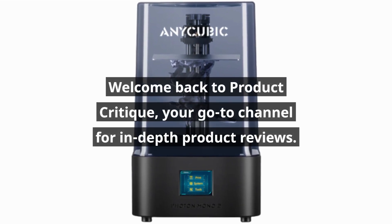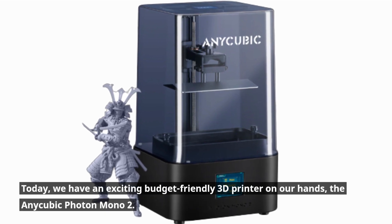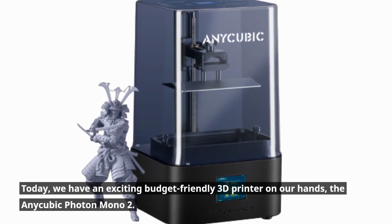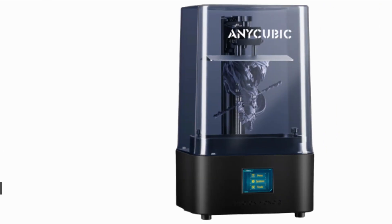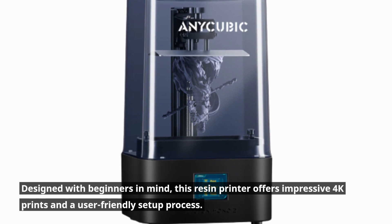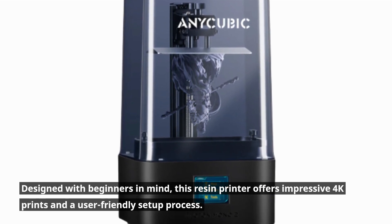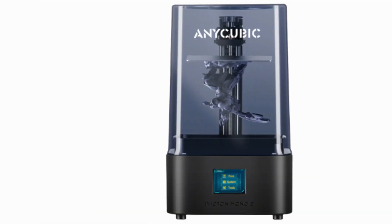Welcome back to Product Critique, your go-to channel for in-depth product reviews. Today, we have an exciting budget-friendly 3D printer on our hands, the Anycubic Photon Mono 2. Designed with beginners in mind, this resin printer offers impressive 4K prints and a user-friendly setup process. Let's dive in and see what it has to offer.